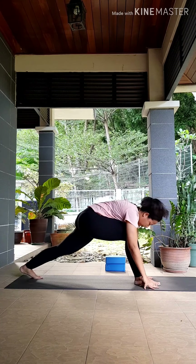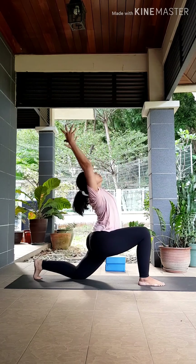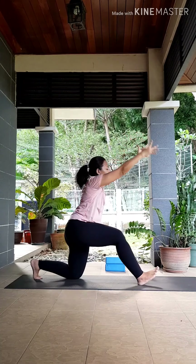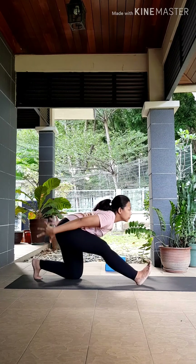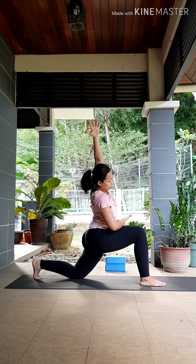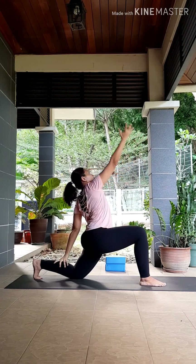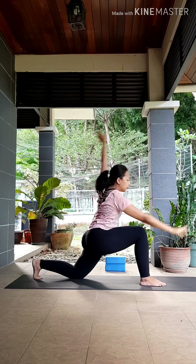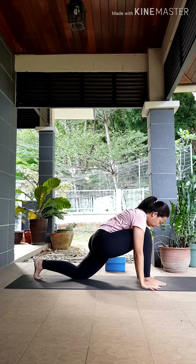Inhale, sweep your hands up. Exhale, back bend, pushing your hips forward. Inhale up, exhale, half splits, reaching your right toes up. Inhale, low lunge again. Let's come into that side bend — right arm down, left arm over your head. Release your left hand to the back, reach your right arm over your head. As you exhale, circle your hands down.